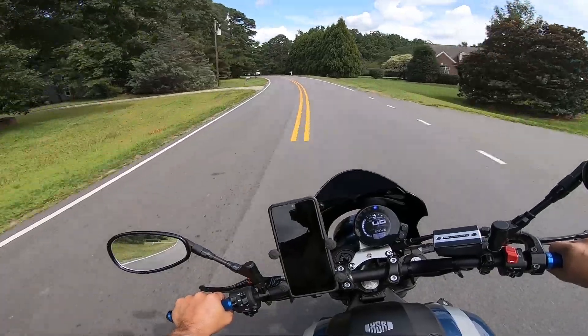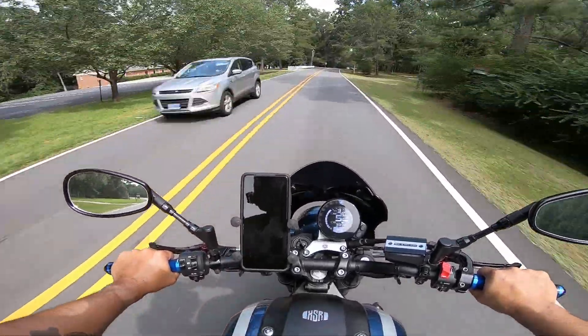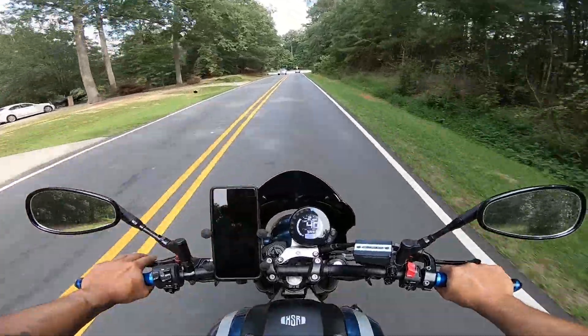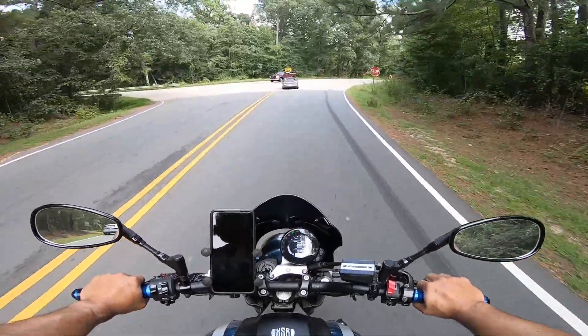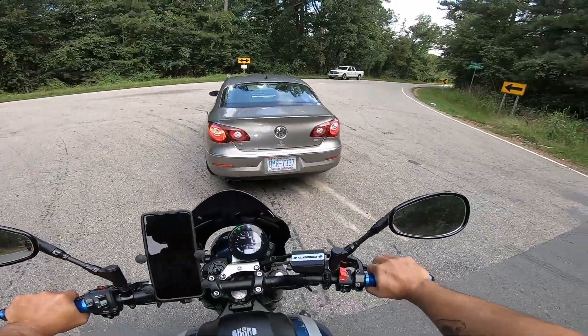Anyway, thanks for the new tires! So I want to talk about this tire a little bit because they were so awesome. This is my second set of Pirelli's. Originally the motorcycle came with Bridgestone S21s and they were okay.